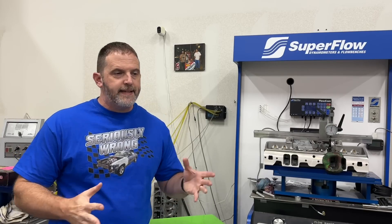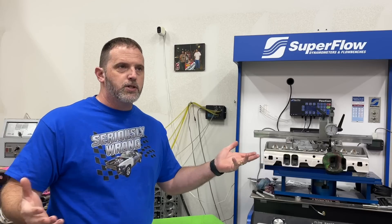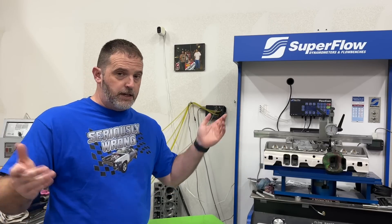Hey guys, this is Eric Weingarten with Weingarten Racing. Today's video we're going to go over the latest dyno session from the 540 big block Chevy dyno mule. If you're new to the channel - I got a lot of new subscribers thanks to Old Man's Garage, appreciate you joining in. I do a lot of dyno testing. If there's something you want to see dyno tested, put it in the comments and if I can make it happen, I will.